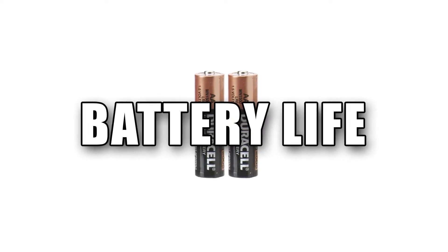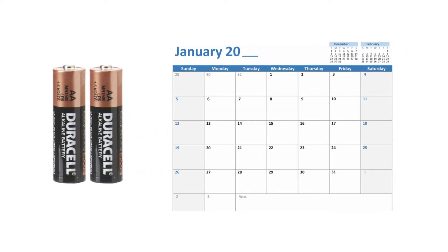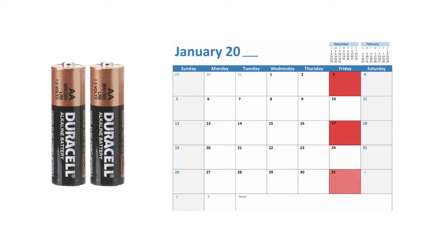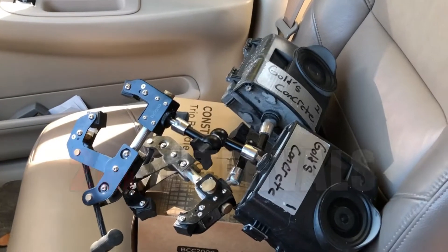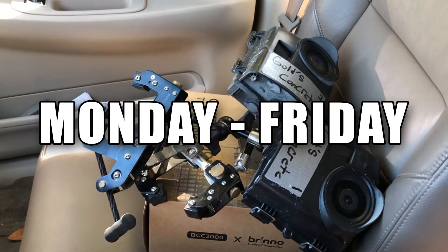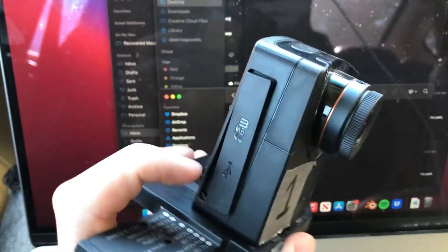On to battery life. Each camera takes two AA batteries that last a good amount of time with our recording settings. The batteries only need to be changed roughly every two weeks when the camera films from 7am to 7pm at 2-minute intervals, with some juice to spare. Overall I have a lot of confidence setting these up for a week at a time and not worrying about the batteries dying.